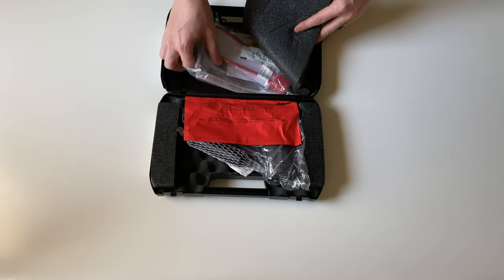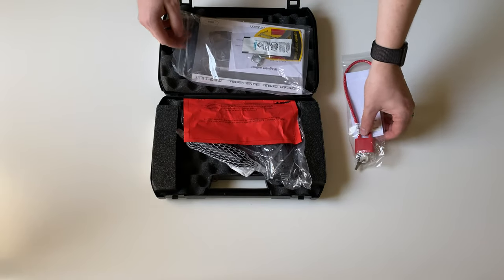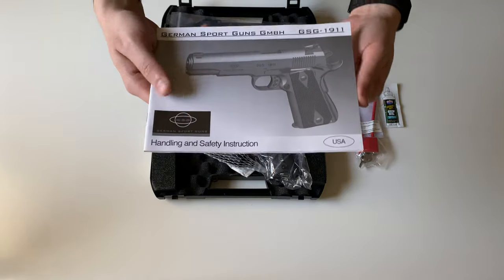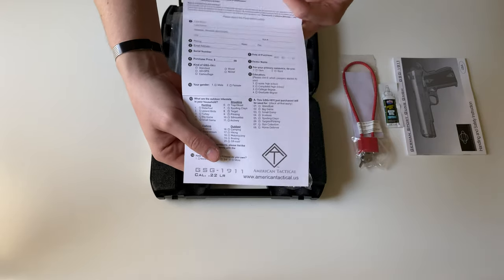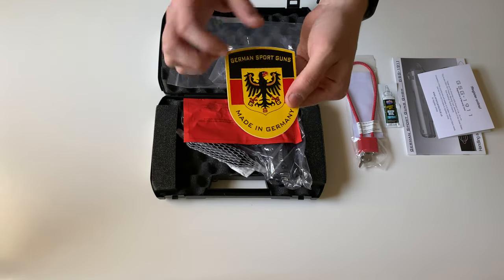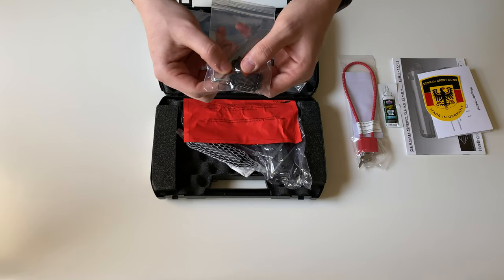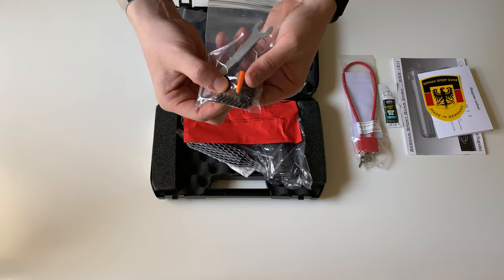We have a few accessories up top here in this little bag. We have your lock, as well as a trial size of Lucas gun oil. We have your GSG 1911 manual, your warranty registration card, a nice GSG sticker, and a little packed bag with some Allen wrenches, cleaning brush, additional sight posts, wrench, and a nice little .22 long rifle flag you can put in there.